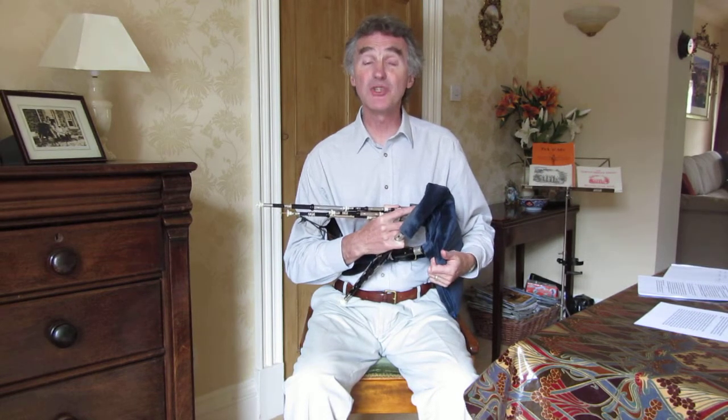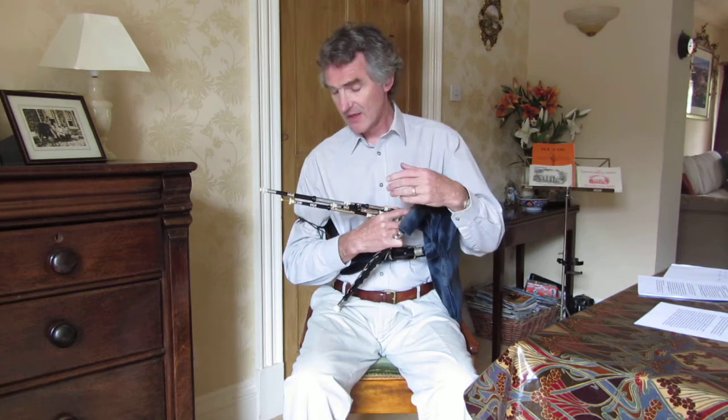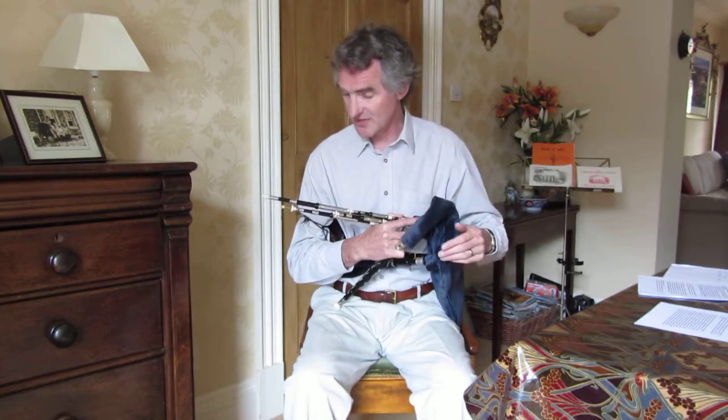This clip is to show you how to tune the drones to each other. Before you start that, it's really important that you've learned how to maintain a steady note with your drones. If you can't do that, you'll never be able to tune the drones to each other because they will vary in pitch all the time.